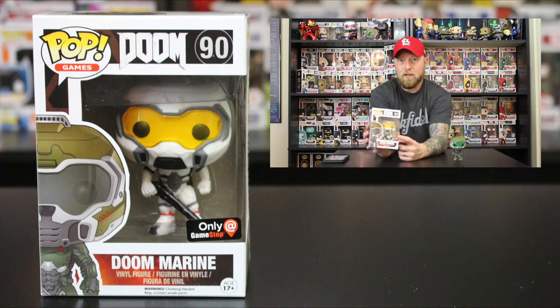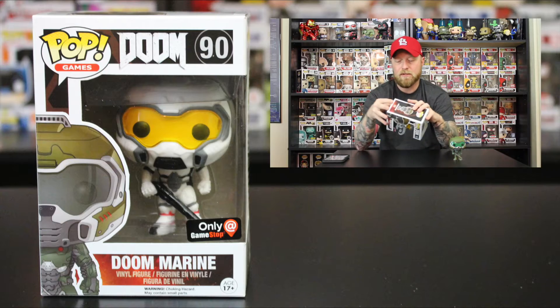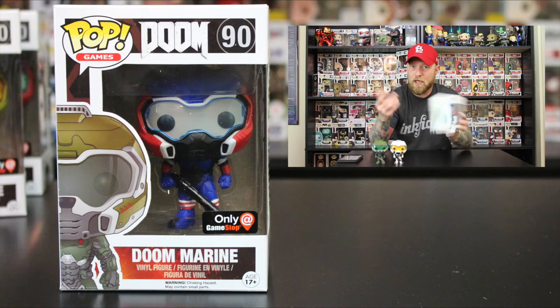Let's go ahead and open this up. This one's number 90, Doom Marine exclusive GameStop. Let's take a look — this is the one from last time, so we'll compare to the regular Doom mold. It looks to be the exact same; the only difference is this one is white with yellow. I do like that they use plastic here instead of just painting it — it gives great detail. He has a black gun, so again nothing special about the mold.